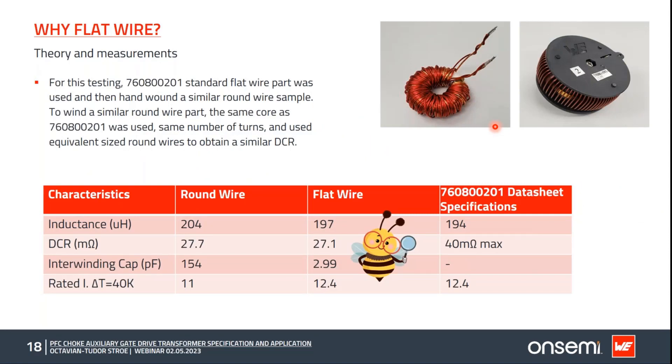To test our theories, we created two samples: a standard flat wire part number and a round wire version wound on the same core to achieve the same inductance, with wire gauge chosen to handle the same current and similar DCR. From measurements, the DCR was 27.7 milliohms for the round wire and 27.1 milliohms for the flat wire — just a 0.6 milliohm difference.